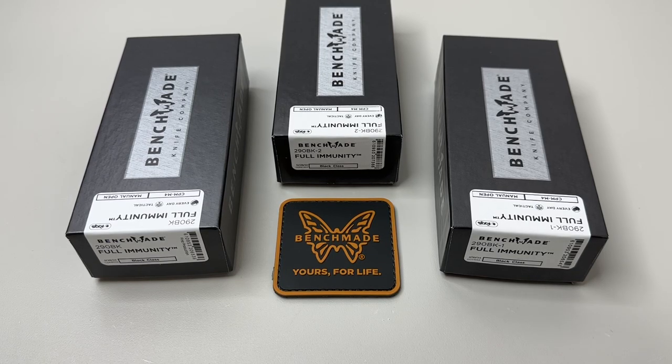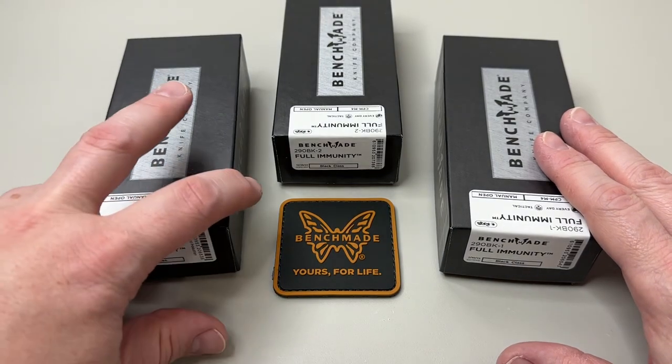Hey everybody, welcome back. We are here today to unbox the Benchmade Full Immunity line of knives from Benchmade Knife Company, Maine USA. We've been waiting a little while for this, so let's get into what we have.